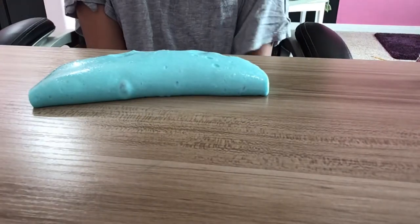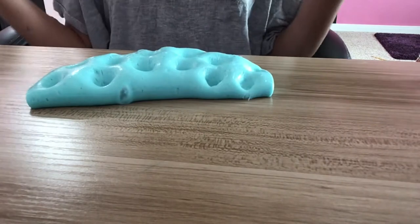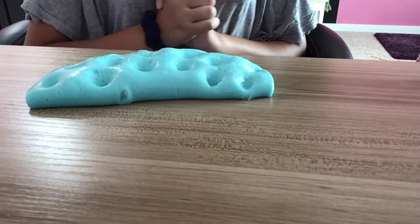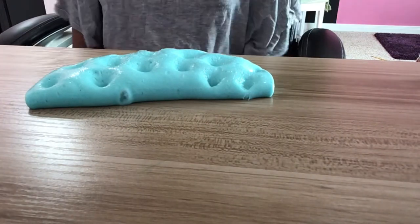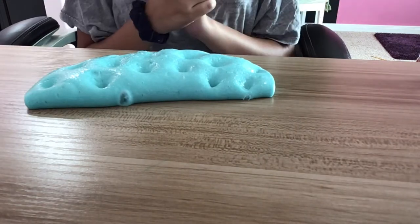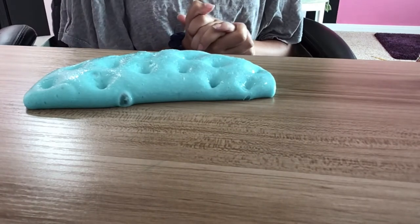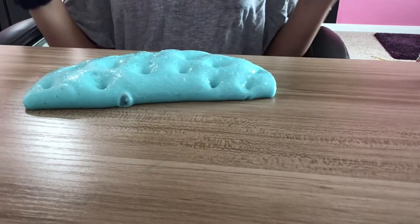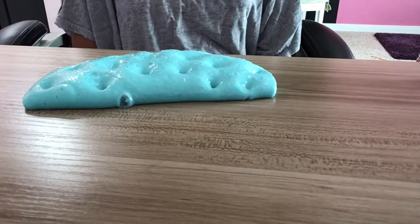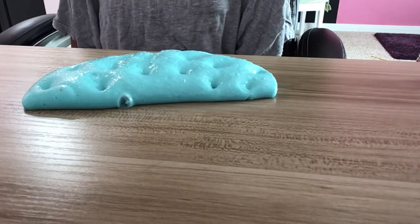Welcome back to another video! Today I'm doing my first arts and crafts video, showing you how to make slime. Making slime is really easy, and who doesn't want slime with great bubble pops and crunches that's really thick? You'll probably have the ingredients at home, and this recipe does not include borax, because borax is really bad for your hands and skin, and it's not available in a lot of countries.